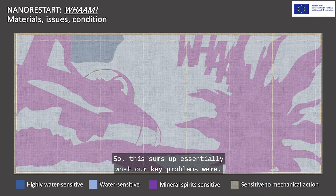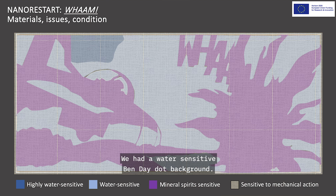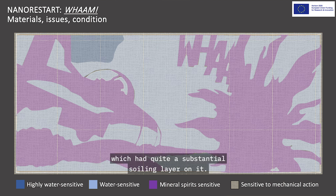In summary, our key problems were: an incredibly water-sensitive speech bubble, a water-sensitive Benday dot background, a mineral-spirit solvent-sensitive Magna paint, and the entire surface was mechanically sensitive — if you used a swab on it, you would pull pigment off. So we had a very delicate work of art which had quite a substantial soiling layer on it.